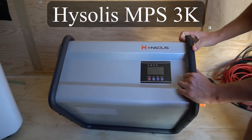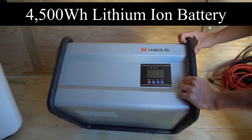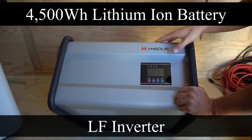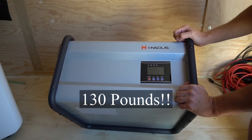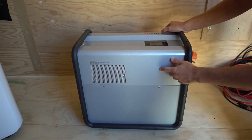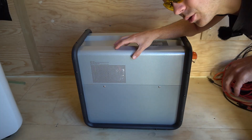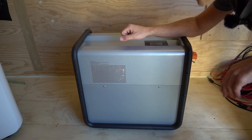Today we're testing out the new Hyseless MPS3K. This has a massive 4,500 watt-hour battery and a low frequency inverter, and these two features make it extremely heavy. This thing is 130 pounds and the inverter's continuous output is rated for 3,000 watts. So this is mainly designed to work with power tools, motors, well pumps, things like that.